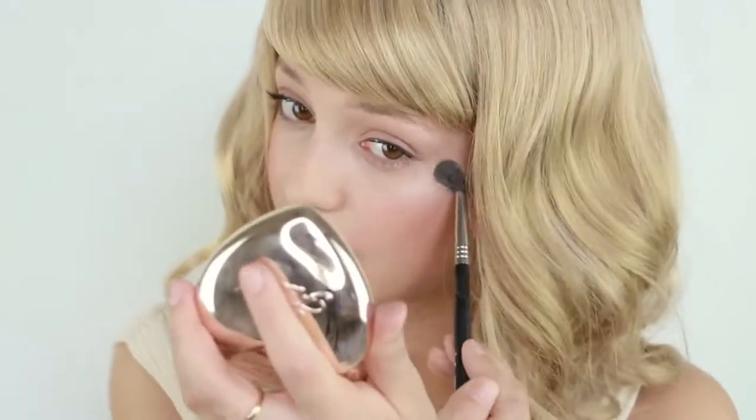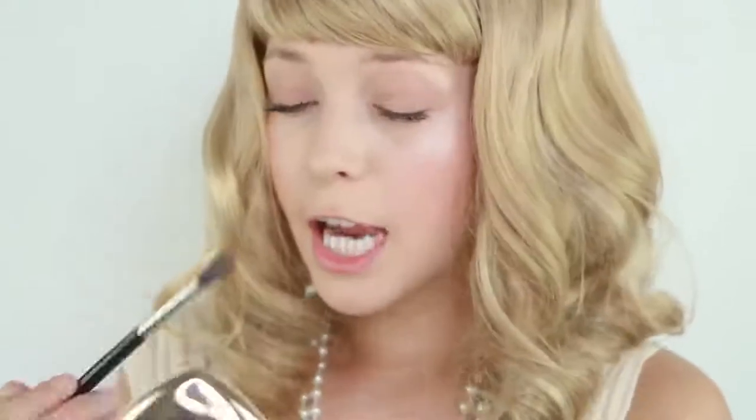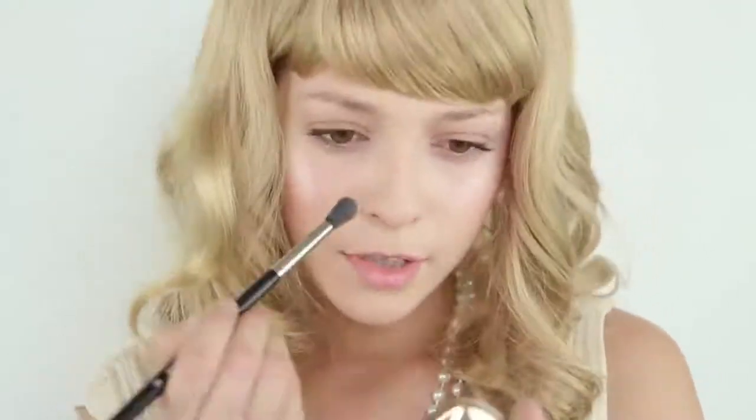What we're going to overdo is the highlighter — so go crazy with it. I think a lot of highlighter looks fantastic with this look. Let's put some in the inner corner too.